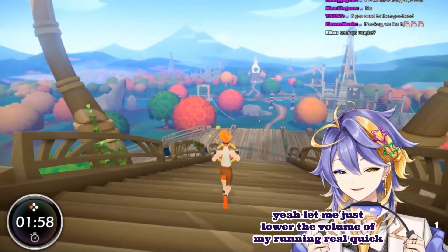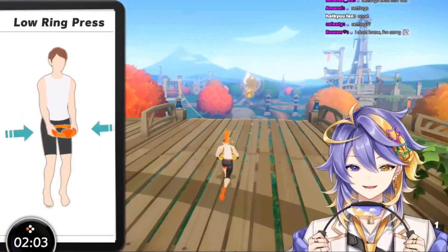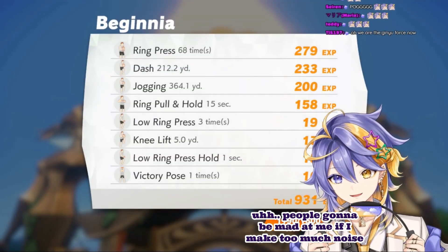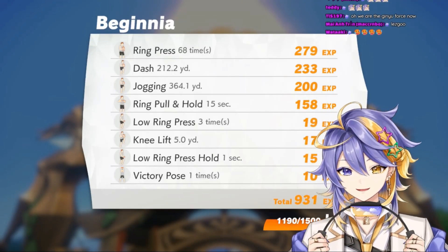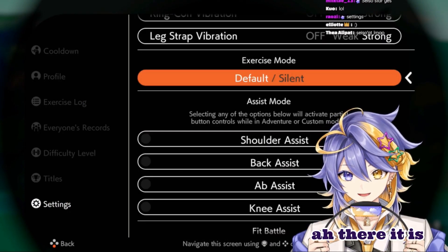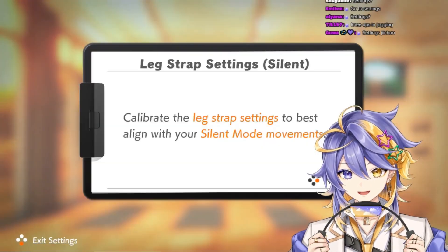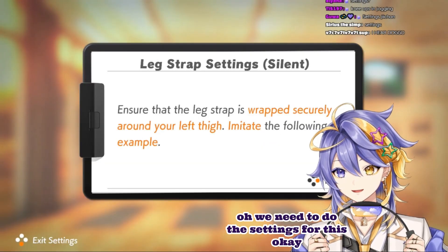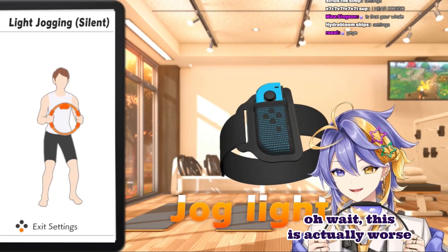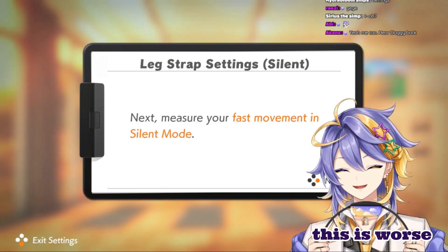Let me just lower the volume of my running real quick — it doesn't work like that. I need to do that because people get mad at me if I make too much noise on the floor. Okay, we need to do the settings for this. Bend your knees up and down — oh wait, this is actually worse. This is worse.